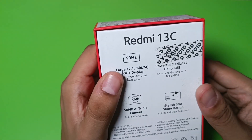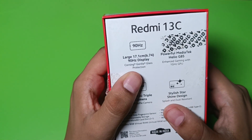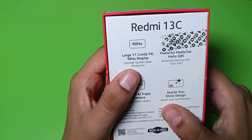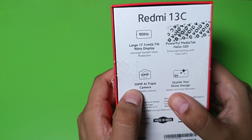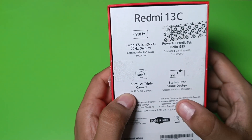At the back it is written that it provides a 90 Hz refresh rate and has a powerful MediaTek Helio G85 processor for enhanced gaming with one GPU. You can see it has a 50 megapixel AI triple camera with an 8 MP selfie camera.